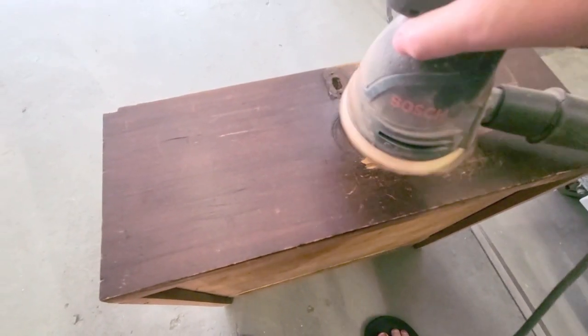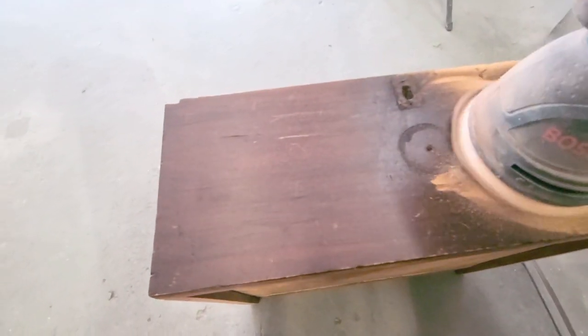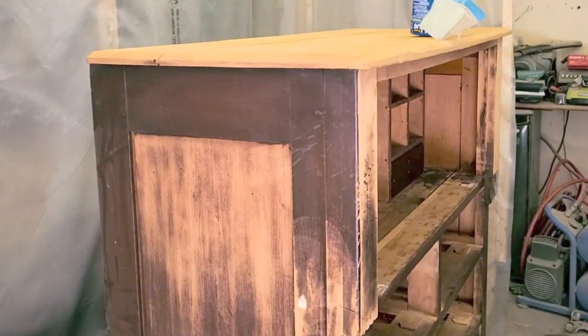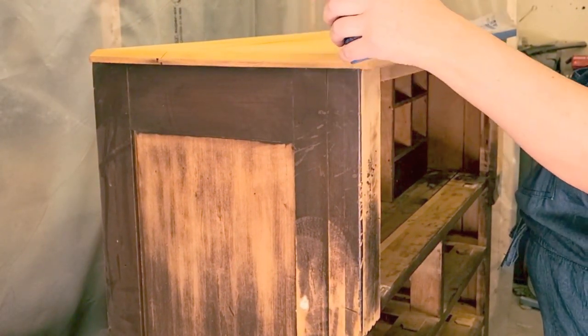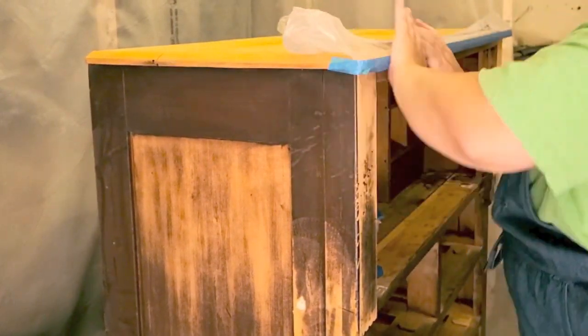I sanded the rest of the piece just to have some great adhesion for the paint. I wanted the top and the drawers to be raw wood. Once I had done that I wrapped up the top and wrapped around the drawers because I'm going to be spraying primer and paint and I didn't want to get any on the tops.